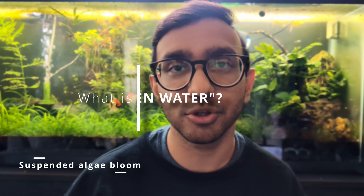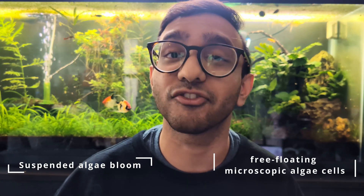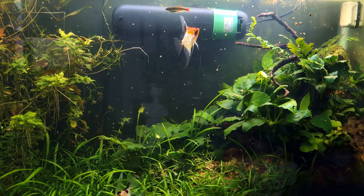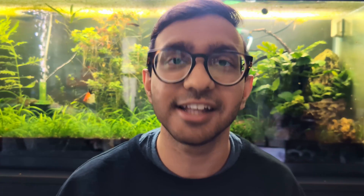Green water is a suspended algae bloom that takes place inside of the water column of your aquarium, caused by free-floating microscopic algae. This algae multiplies rapidly inside of your aquarium, turning the clear water a greenish tint. It's important to recognize that green water is not bad. Nothing bad is happening in my tank when I have green water — it's not toxic to my fish, it's not creating ammonia or nitrite spikes. It's simply photosynthetic algae cells in my water. It's a plant.